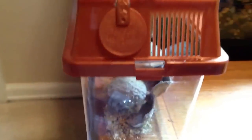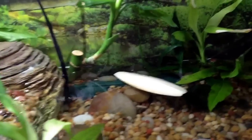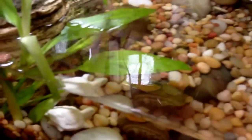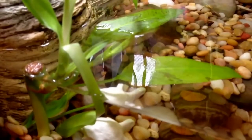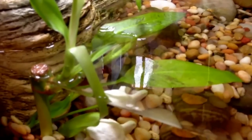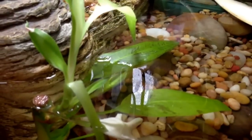There are some crickets over here that both our fire-bellied toad and Nicky like to eat. There are also some snails in here, but there would be hundreds and hundreds if we didn't have this little clown loach. He's black and yellow with red fins, hiding in the sword plant and bamboo.